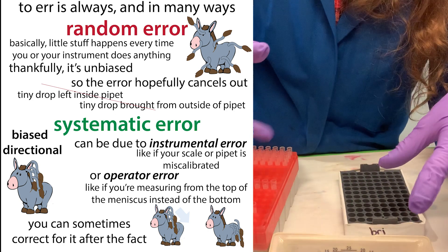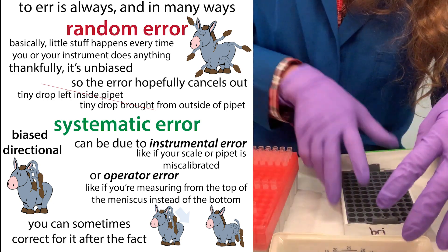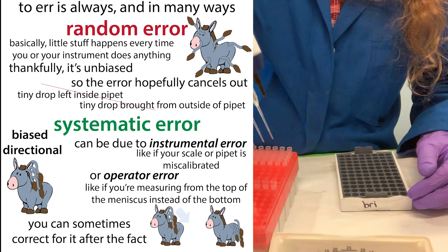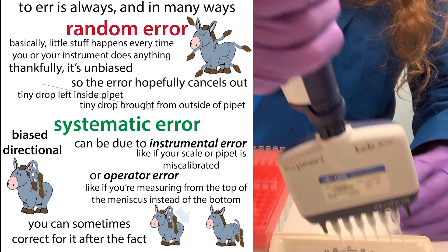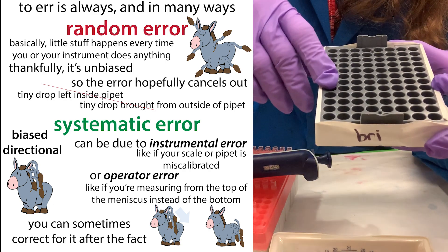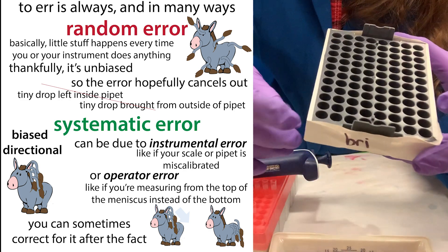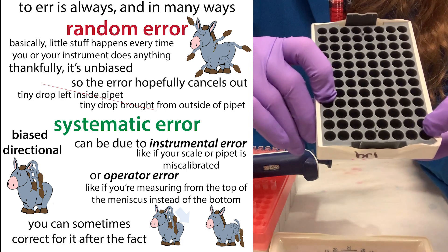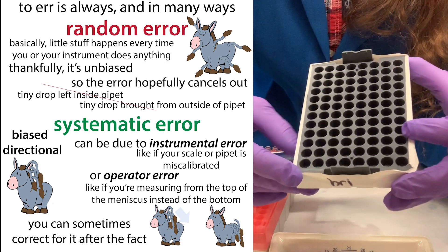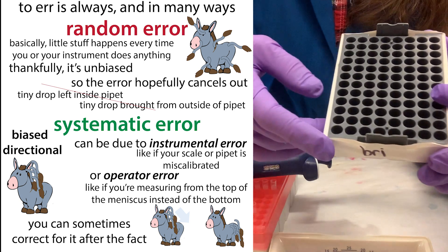Uneven pipetting can mess up your experimental results in a systematic error way — meaning the same problem might occur in the same wells every time. For example, if when you picked up tips you tended to apply stronger pressure on your right side, the sample level will consistently be higher on that side than the other. Say every time in your experiment sample E is on one side and sample A is on the other — sample E will consistently receive more volume, making it seem like it's higher expressing when really you just pipetted more. This is one reason why it's good to rotate your samples if you're doing replicates.